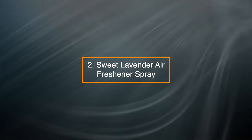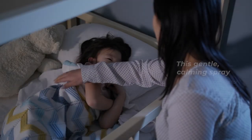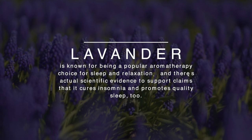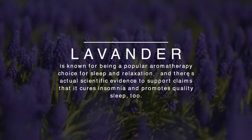2. Sweet Lavender Air Freshener Spray — this gentle, calming spray is perfect for spritzing in your bedrooms before you tuck your kids in for the night. Lavender is known for being a popular aromatherapy choice for sleep and relaxation, and there's actual scientific evidence to support claims that it cures insomnia and promotes quality sleep too.